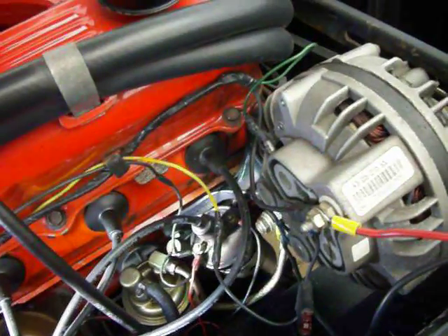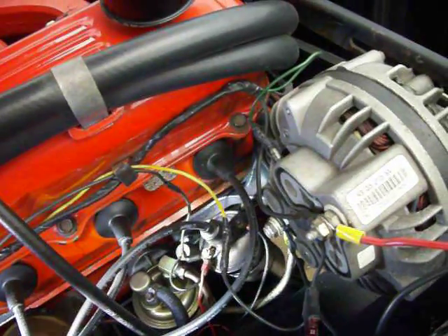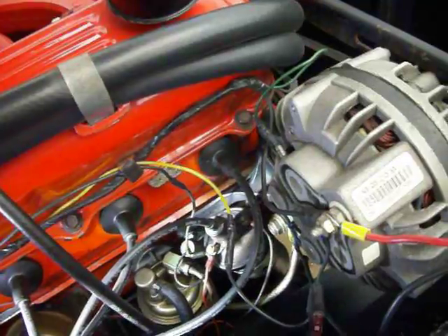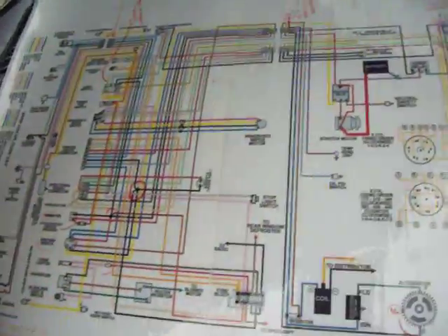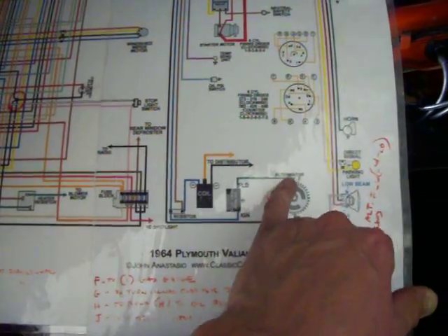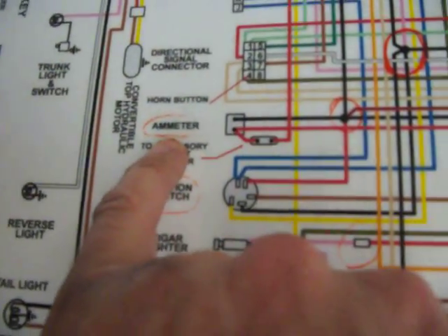Basically there are just a couple of wires on the original cars if you don't have a bunch of things added already. There's a green and a black wire — at least that's what's on the wiring diagram. You have your voltage regulator, which is your green wire, and then you have your amp meter, which is your black wire.